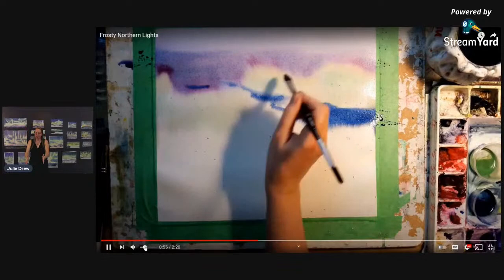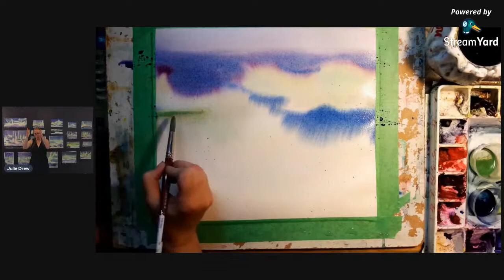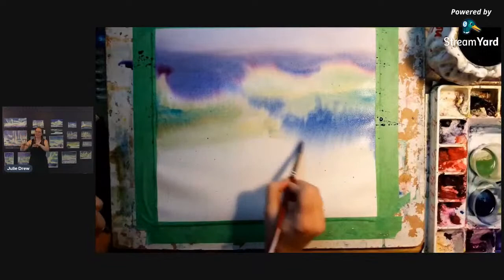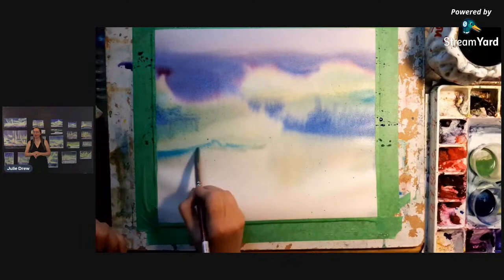Working on a slant with gravity helps make those vertical lines going down into the sky — it's upside down so they're actually going down, but we'll turn it over and it'll be upright. You can see all the edges coming down and blending together. I had to do layers on top of layers just to keep getting it dark enough.